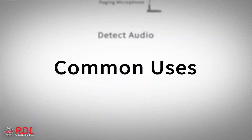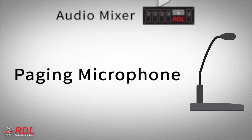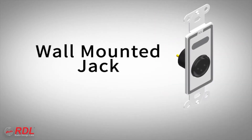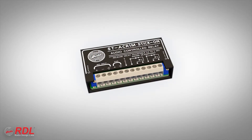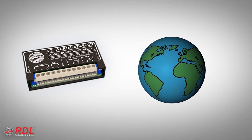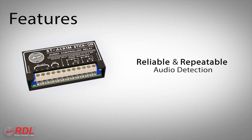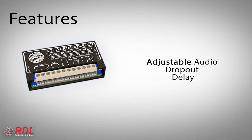The ST-ACR1M is commonly used to detect audio from a paging microphone to activate wide area paging, from the microphone output of a mixer to switch off regular background music, or from a mixer or wall-mounted input jack to trigger an event such as dimming a light or a video screen. It is used worldwide for general-purpose mic-level audio sensing, providing reliable and repeatable precision audio detection, adjustable detection threshold, and adjustable audio dropout delay.